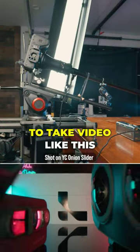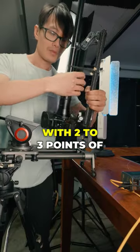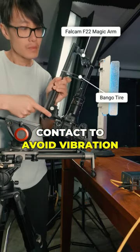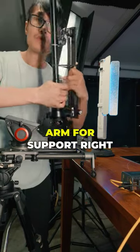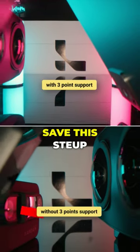You do need a slider to take video like this. And you will need to stabilize the long lens with 2-3 points of contact to avoid vibration, like the rubber band bongo type and the magic arm for support right here. Read the description for the full build. Save this.